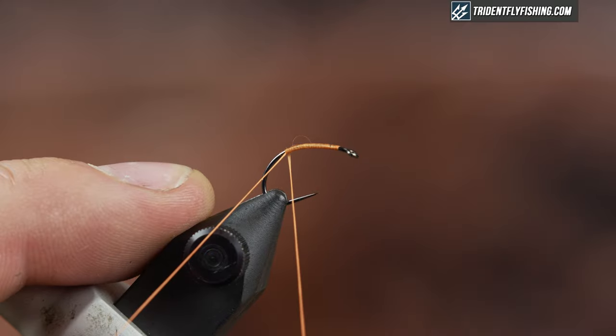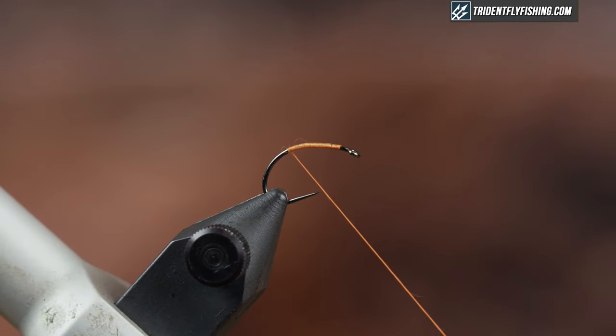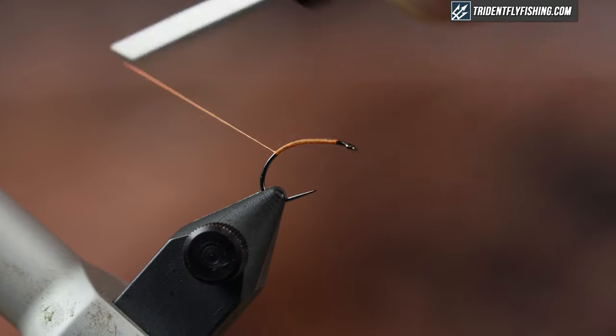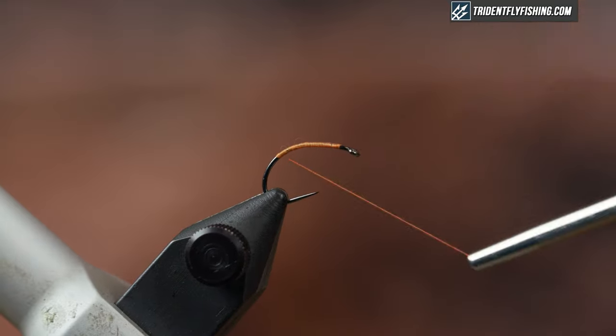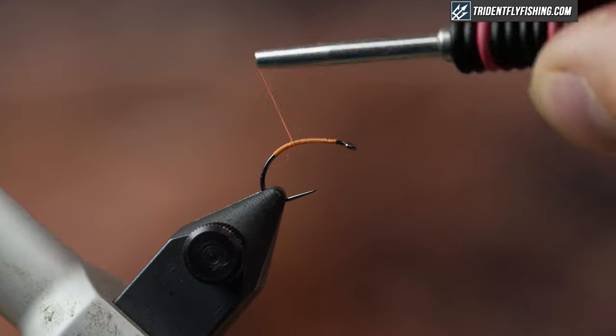So because this is only two materials — just thread and partridge — I'm going to create my body with the thread, which is kind of a hot neon orange here. I'm going to wrap my body to just beyond the hook point, so slightly down the curve. This is something you can adjust; this is just where I like it. So I'm going to return my thread up, keeping it nice and even and making nice touching turns.